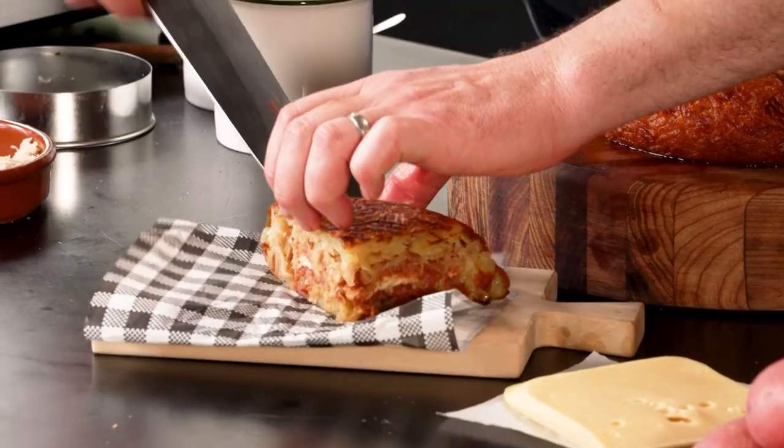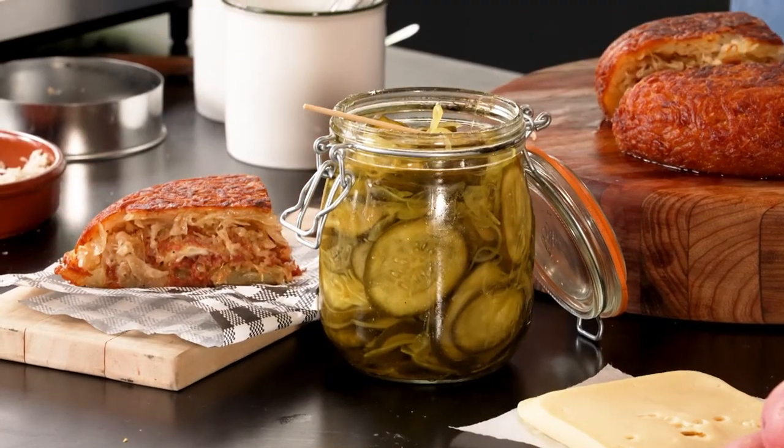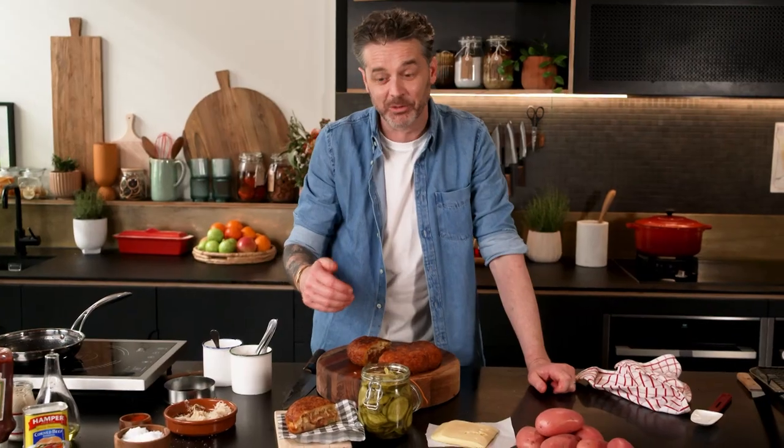Have a look at that. Jar of pickles on the side — and there it is. It is the love child of a rosti potato and a Reuben sandwich.